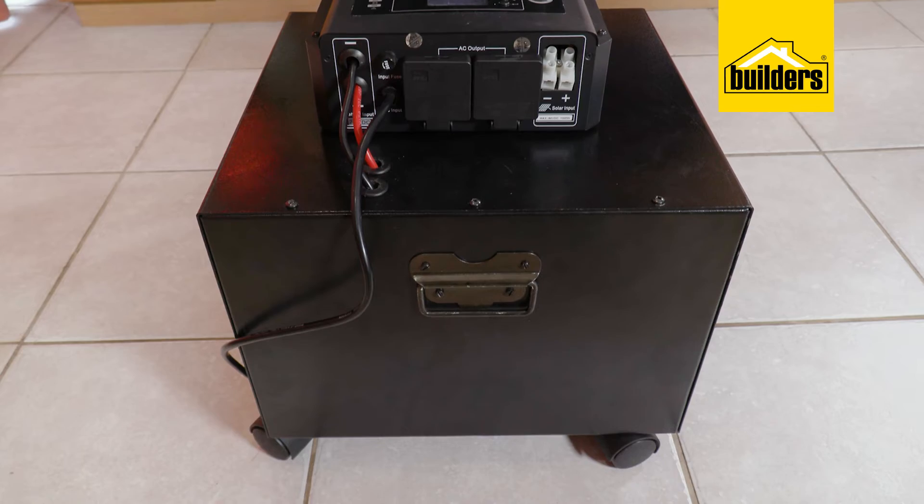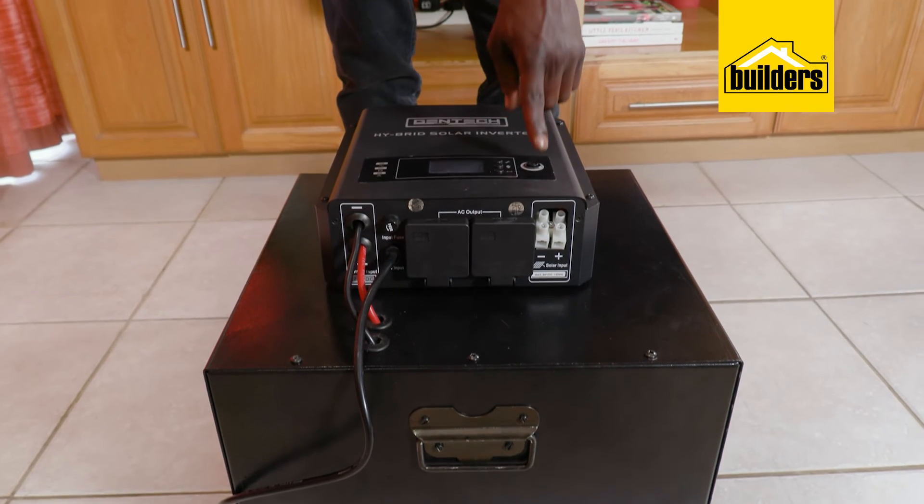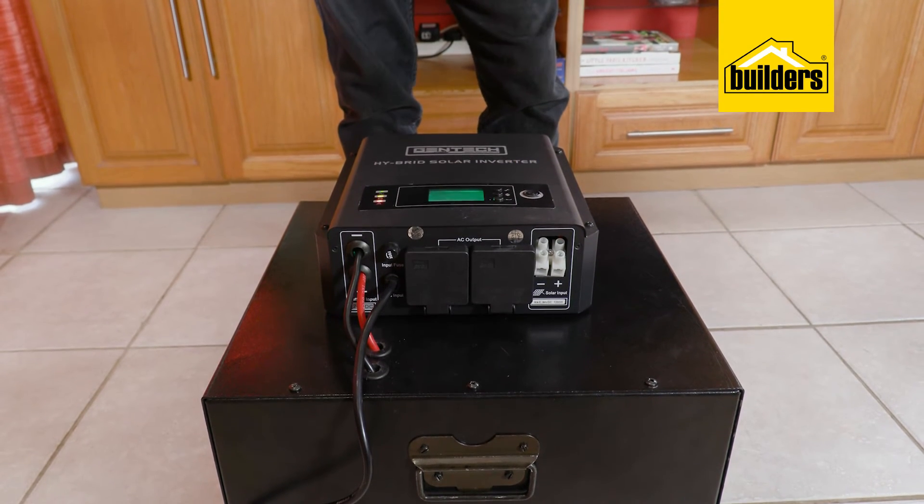Audible warnings will alert you to low battery charge, overload, and internal errors. Other than that, the only sound you're going to hear is the fan when the unit is running.